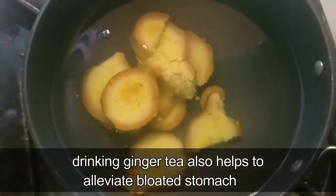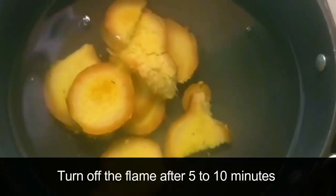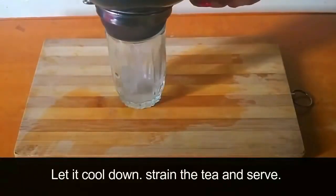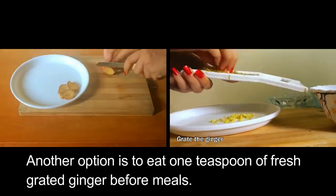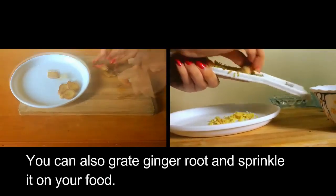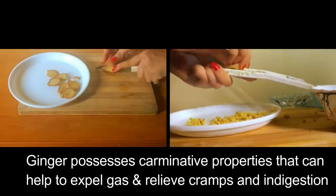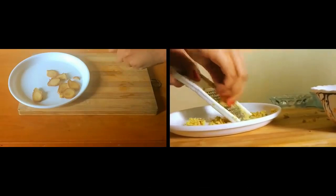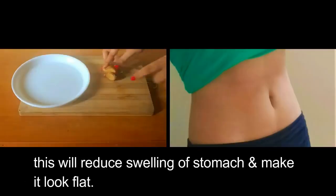Besides this, drinking ginger tea also helps to alleviate a bloated stomach. Take a glass of water and add a few pieces of chopped ginger root to it. On a low-medium flame, boil the water for a few minutes. Turn off the flame after 5–10 minutes, let it cool down, strain the tea and serve. Another option is to eat 1 teaspoon of fresh grated ginger before meals, or grate ginger root and sprinkle it in your food. Ginger possesses carminative properties that can help expel gas and relieve cramps and indigestion, showing its efficiency in treating stomach bloating. This will reduce swelling of the stomach and make it look flat.